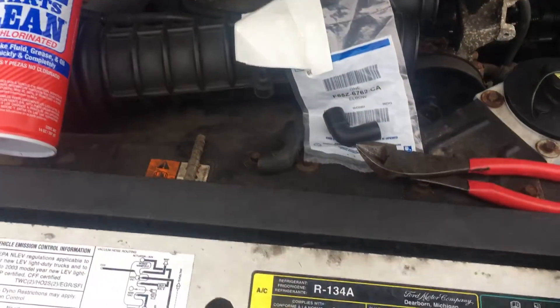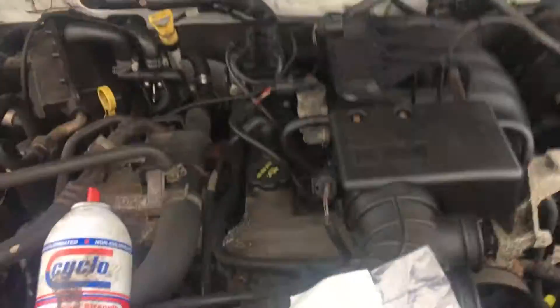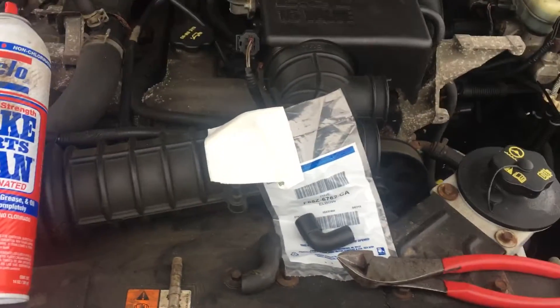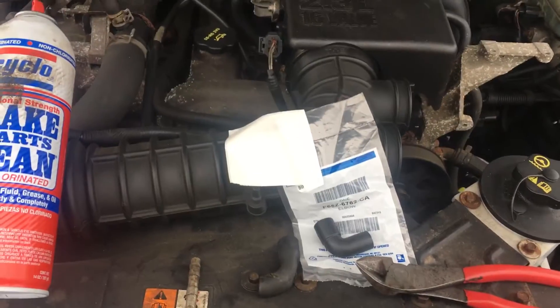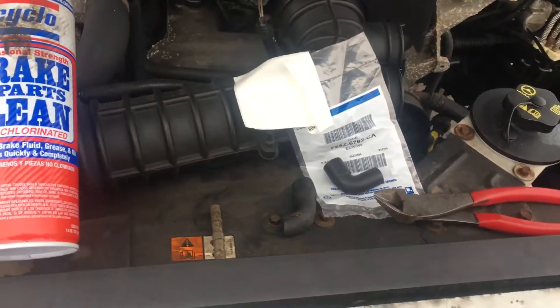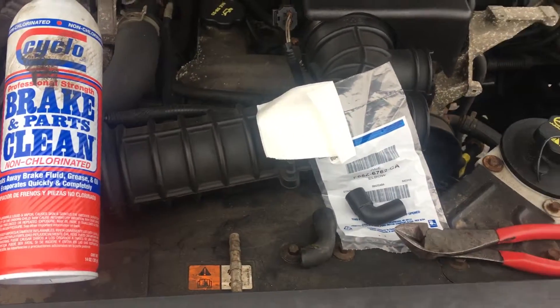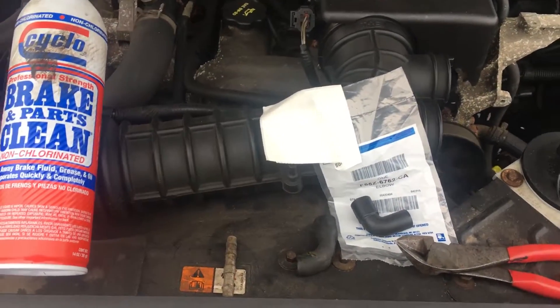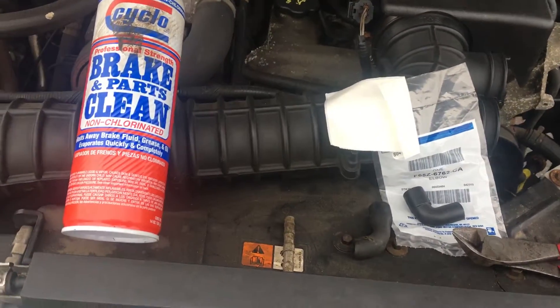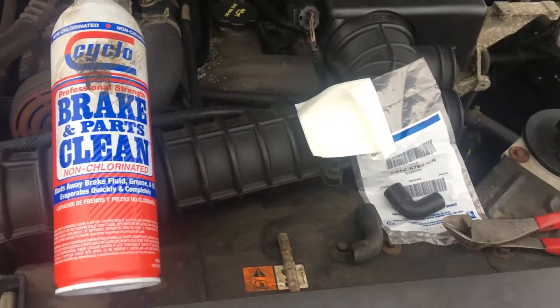Today we had a 2003 Ford Ranger 2.3 that was running a little bit rough, but I'm here to tell you this is probably the same on Rangers, Explorers, Ford F-150s, everything. So you're running bad, you think you need a tune-up — a lot of times it's not a tune-up. Sometimes it is; they have bad spark plugs and coils that go bad, but let's just say you do the simplest basic test.